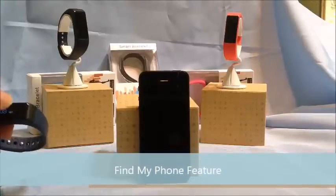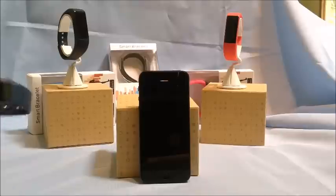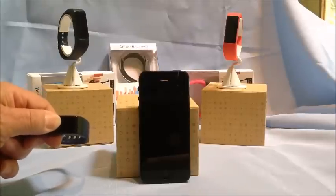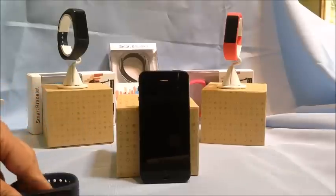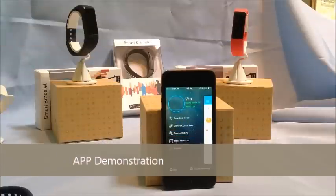One of the very interesting features of this particular band is the ability to search for your phone. It has a Find My Phone feature — how cool is that! I'd now like to take a few minutes and take a look at the app that comes with this product.